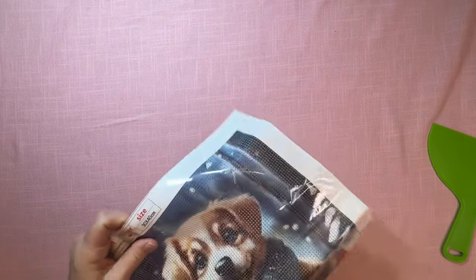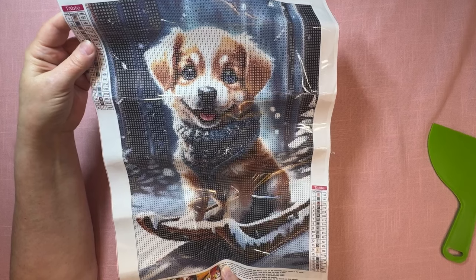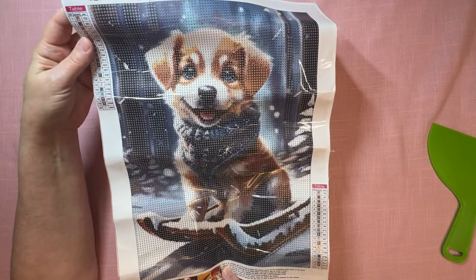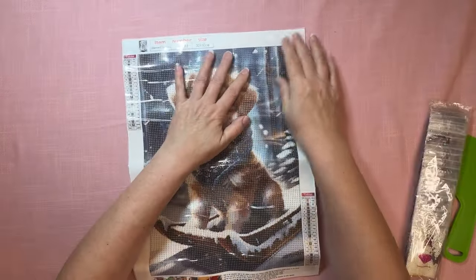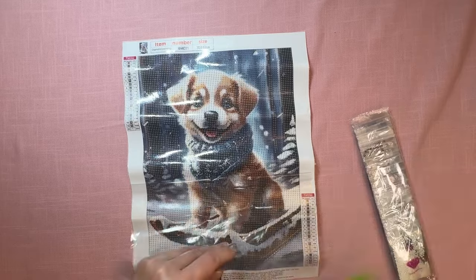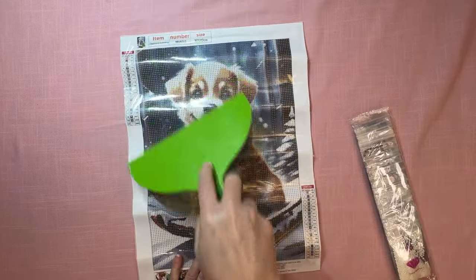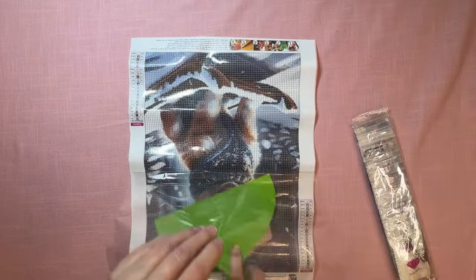The next one I also saw on Diamond Painting the Witch Cats channel, and I love this one as well. It is so cute — look at this little pup on a sled wearing a little sweater. And he looks like he's smiling, doesn't he? I don't know how dogs do that. When they pant, they always look like they're smiling, they always look so happy.